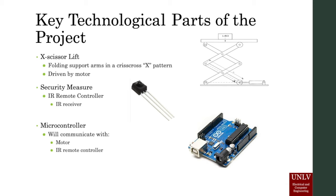Key technological parts of the project: the system will use a mechanical concept called the X-scissor lift, which involves the folding of support arms in a crisscross X pattern. The arms are driven by a motor that is connected to a drive shaft.